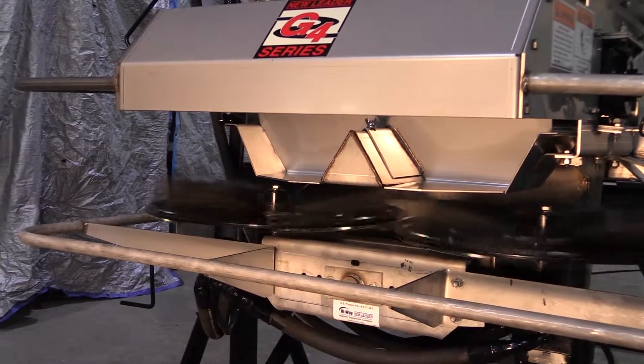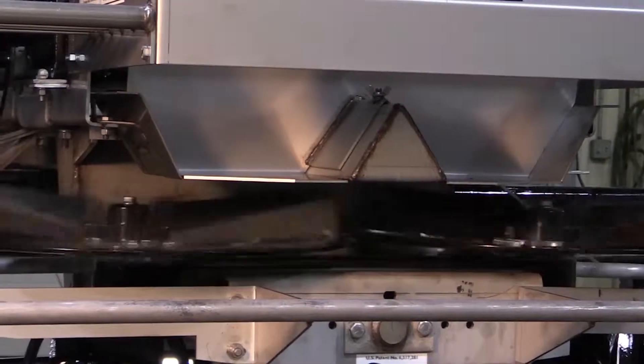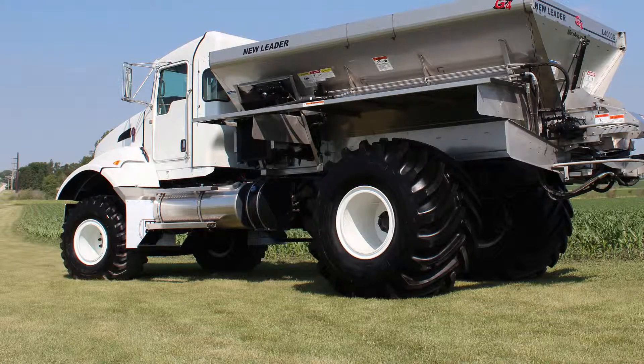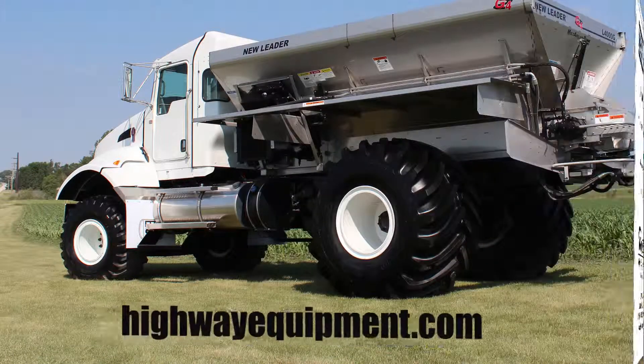Check for leaks. Caution: never check for leaks with your hands while the system is under pressure. For more information and safety instructions, reference the operator and parts manual at highwayequipment.com.